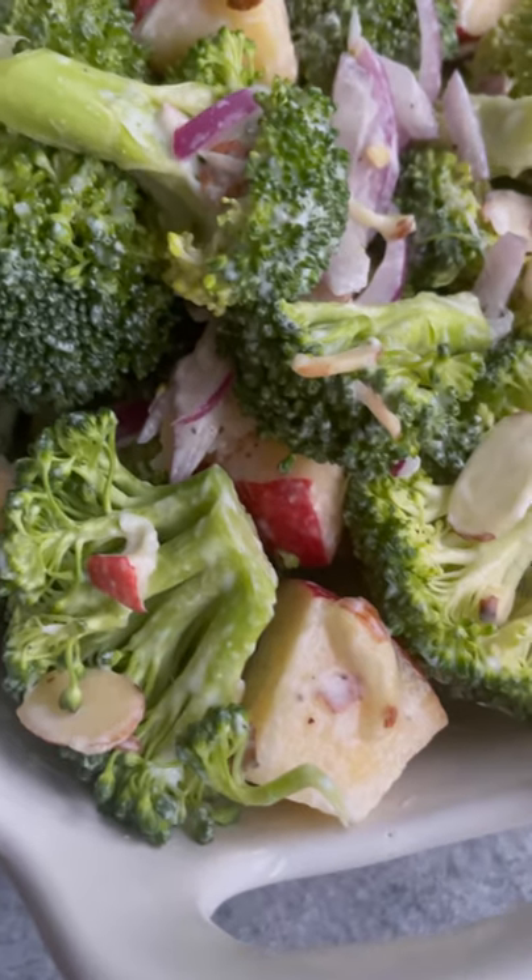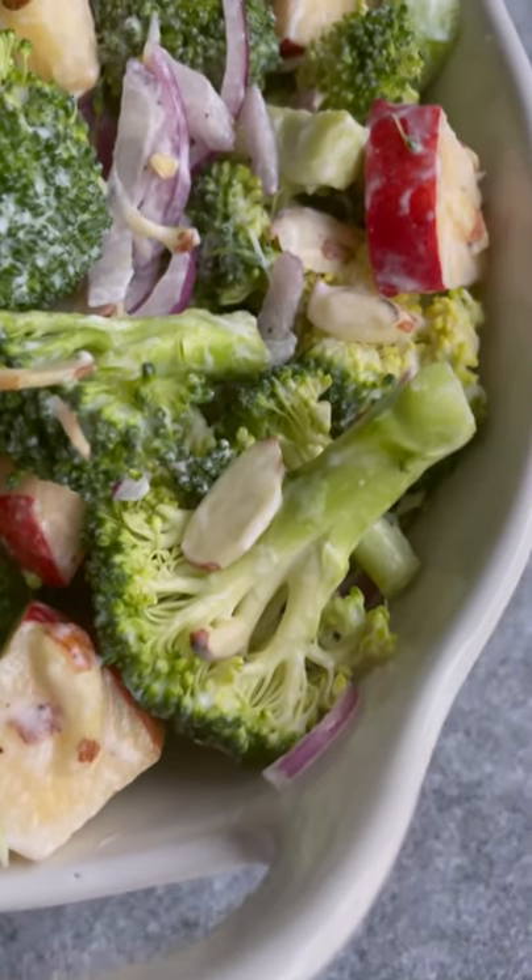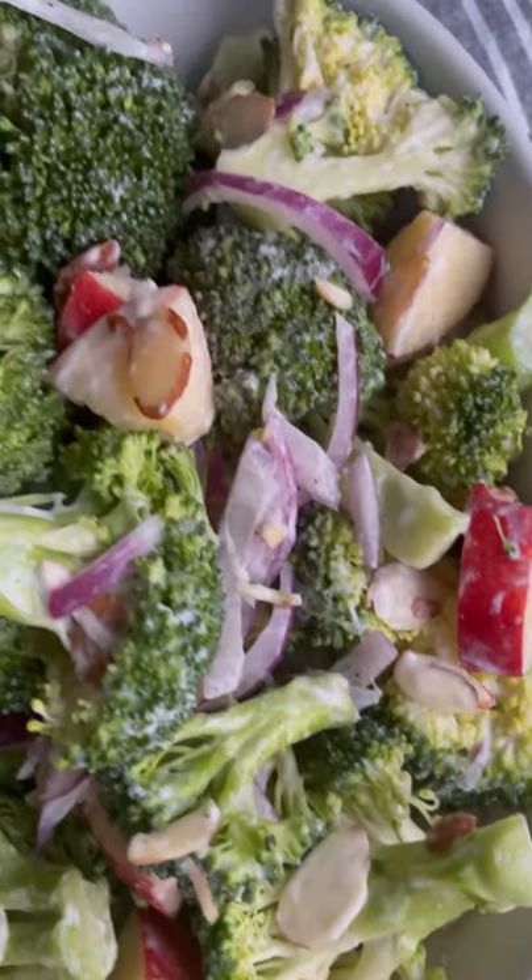It is so delicious, it's healthy, and I think you're going to love it. But if you do try it, please let me know what you think.